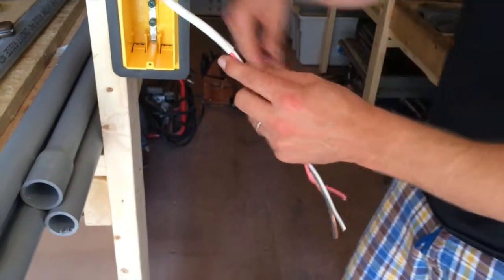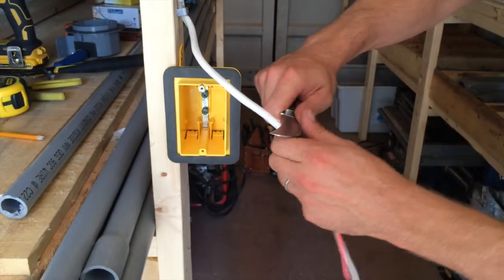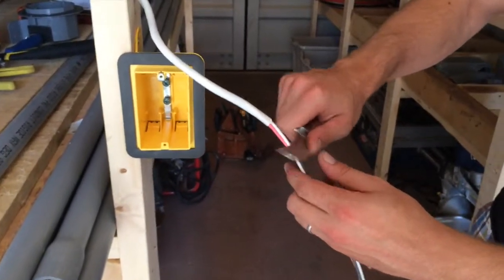Sometimes you have issues — some people try to cut it like this. A lot of trades guys will do that. I don't like doing that — you might notch into the casing when you're coming along.